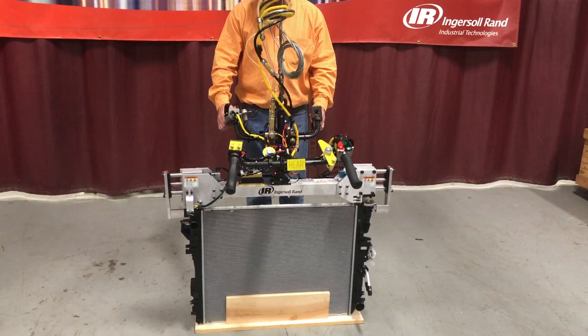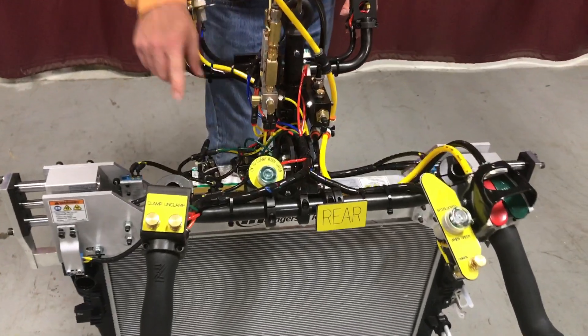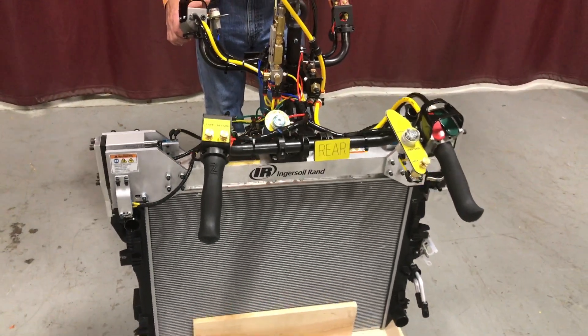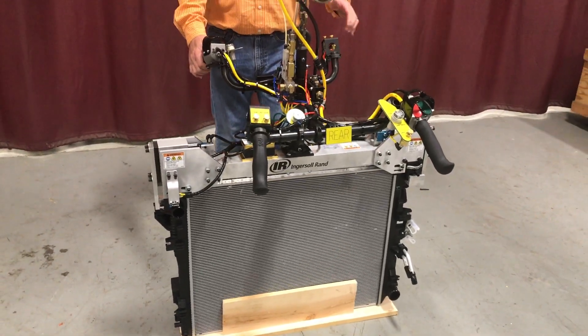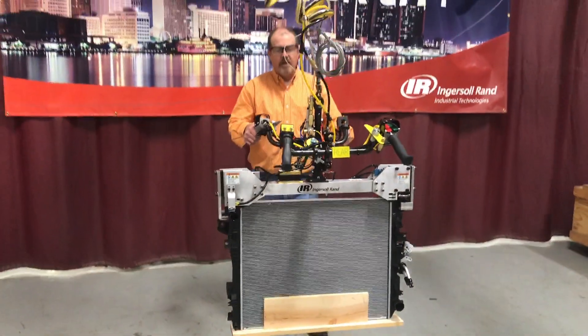If the operator does drop down to the right spot, I'm going to get the OK-to-clamp green signal. That tells the operator I'm good to go. I go ahead and hit my clamp, everything clamps up, and then my two limit switches are made off of the cylinder, and then I can raise up.